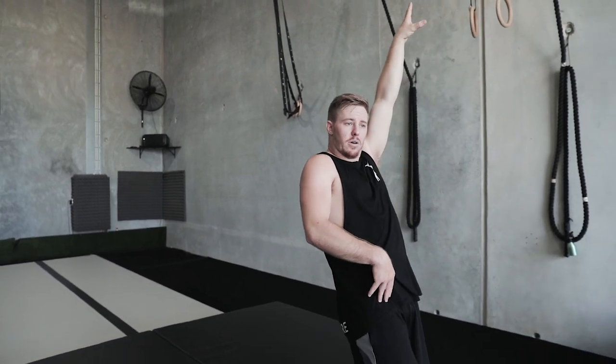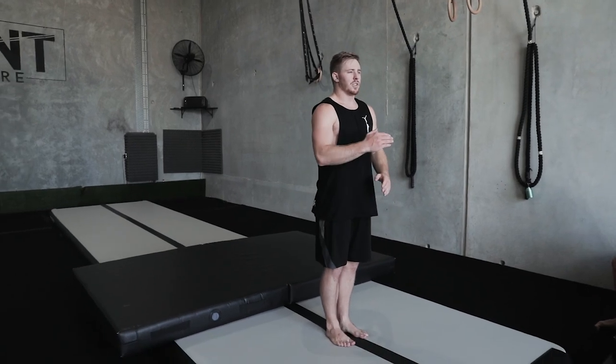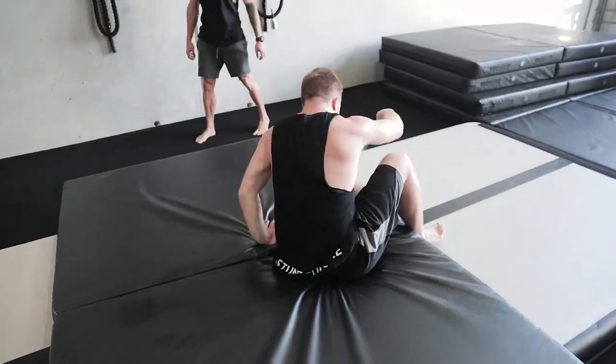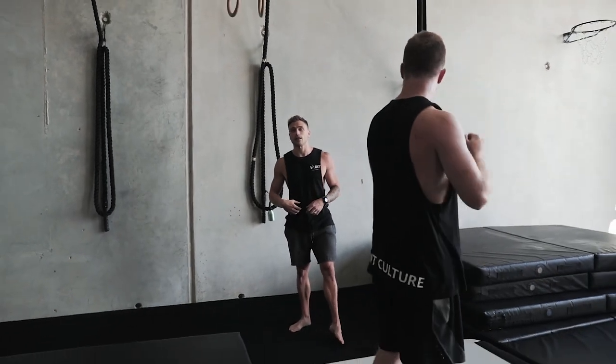Now I'll show the entry into the layout position out of a handspring — you can do the same out of a round off. I'm going to block with my toes behind me, squeeze my core, squeeze my glutes, stand up through, drive my hips through, pull my toes, and land in a disc shape on my back on the mat. This helps with the entry into the layout, the body shape, and the angle you need to chase. Make sure you hold that shape all the way through to the landing and for three counts after.